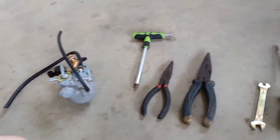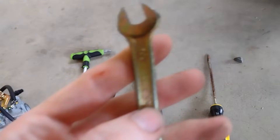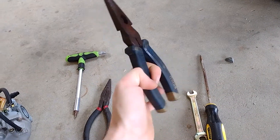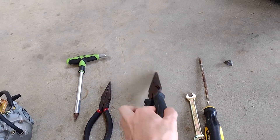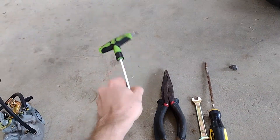So the tools we're going to need today: we need a flat head screwdriver, we need an 8mm wrench, a pair of pliers or a pair of vice grips, just a couple of those, and a Phillips head.